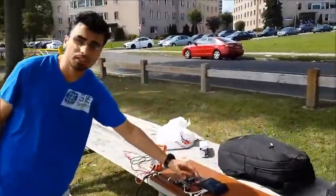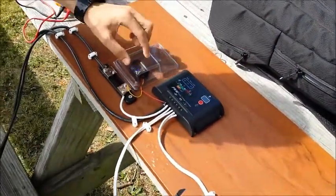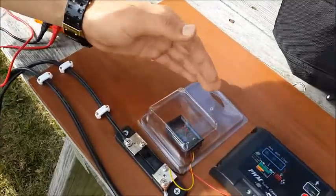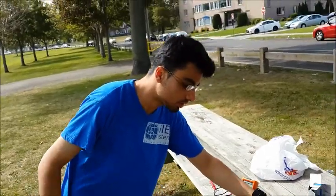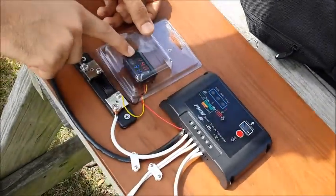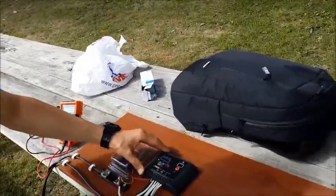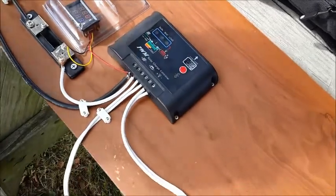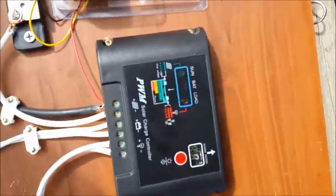Here we have the voltmeter and the ammeter to measure the current and the voltage of the panel. As we can see, the voltage is 14 volts and the current is around 4 amps.